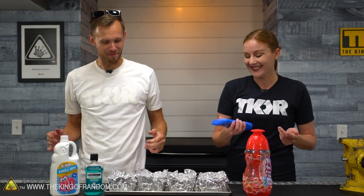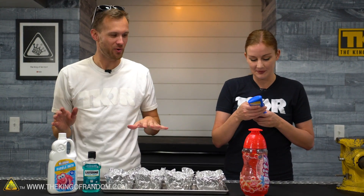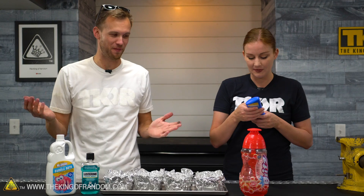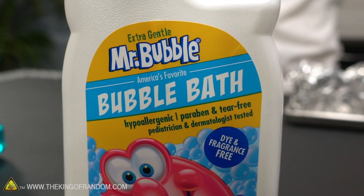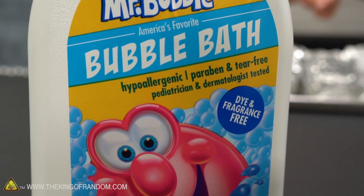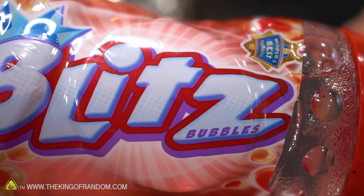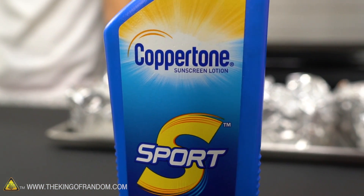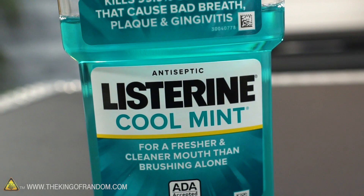Somebody did. We've got four substances that you guys have asked to see us freeze-dry to see what happens to them. We've got bubble bath — throw this into the bathtub and get a lot of foam, or put it in a fountain and ruin someone's day. Or make their day amazing. This is bubble solution for blowing bubbles. And then we've got sunscreen, and we also have some mouthwash, and we're going to try freeze-drying all of these.